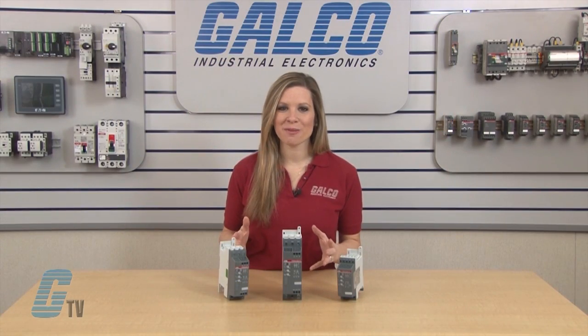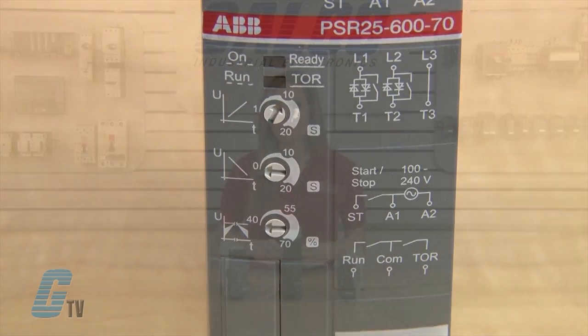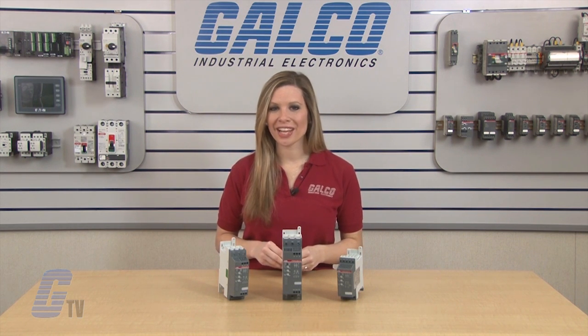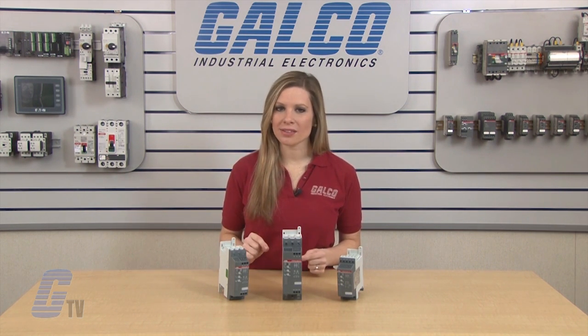Setup and configuration of the PSR can be done with the three clearly marked potentiometers on the front. For pumps, the PSR range is designed to reduce water hammering and will allow a superior stop compared to the direct stop resulting from a star delta starter or a DOL starter.